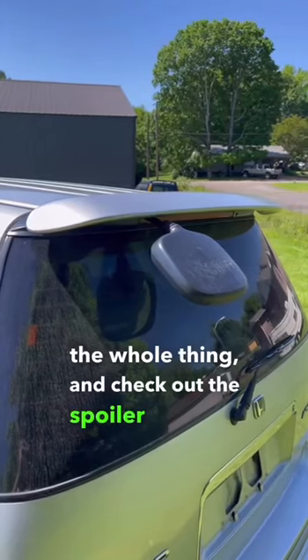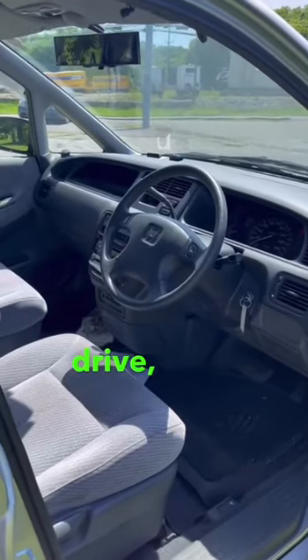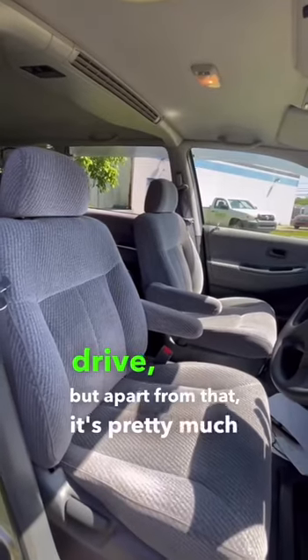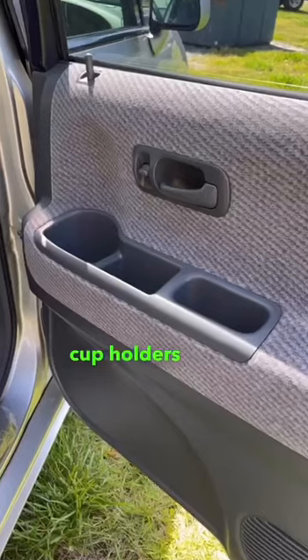Check out the spoiler with the additional backup mirror. Of course it's right-hand drive, but apart from that it's pretty much the same inside as a US-spec Odyssey — you even have the cup holders in the doors.